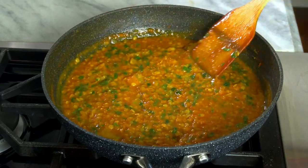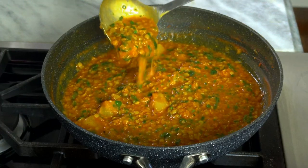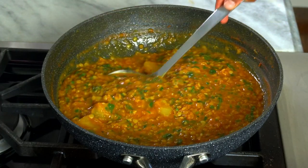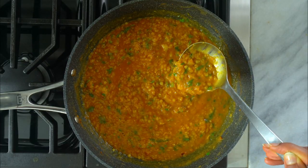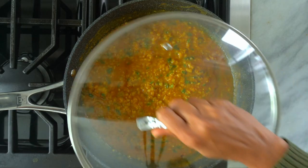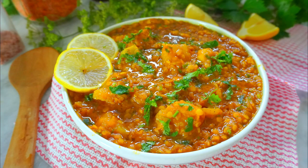All done and ready to eat. This is the consistency we are looking for — not too runny yet not too thick. Cover it and set it aside. As I mentioned earlier, you can make a batch of this ahead of time and freeze a portion of it for later use. Such a simple recipe and so delicious.